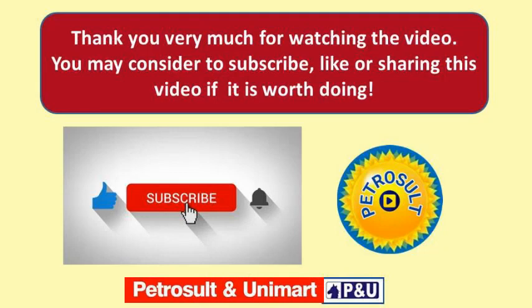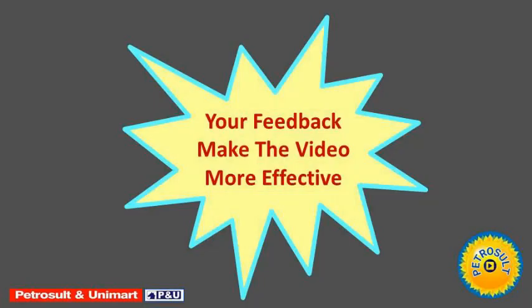Thank you very much for watching the video. You may consider subscribing, liking, or sharing the video if it is worth doing. Please consider subscribing to our channel.